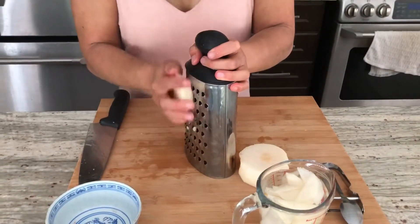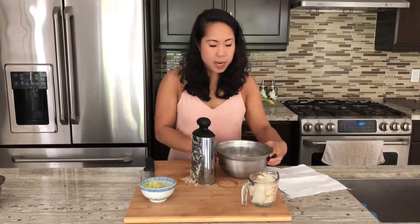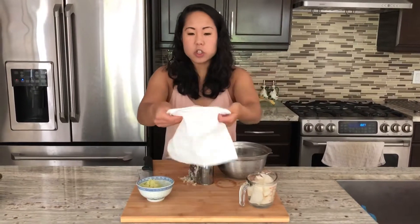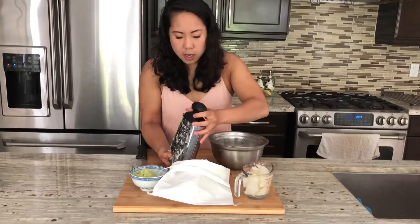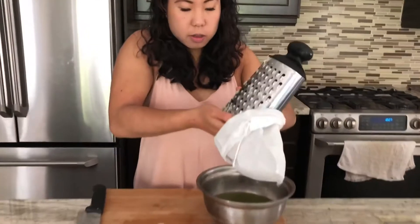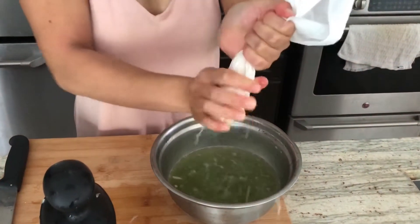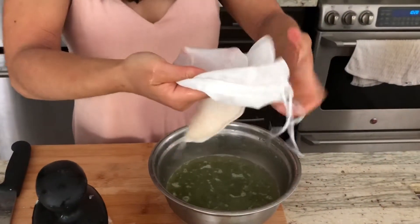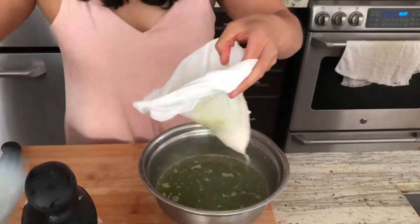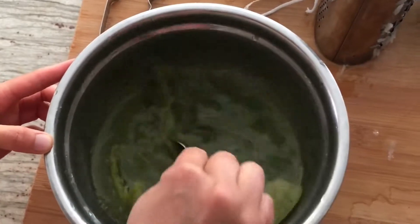Now we're going to take the second half of the pear and grate it. Once you've grated your Asian pear, take your bowl of matcha broth out of the freezer. I'm going to use a cotton bag today — you can use a cheesecloth or just put it through a strainer. We're going to juice all this beautiful Asian pear into the broth, and then we're also going to juice out the cucumber pulp. Give this all a stir — there's a lot of slush already! Then stick this back in the freezer.